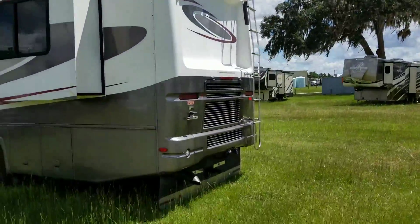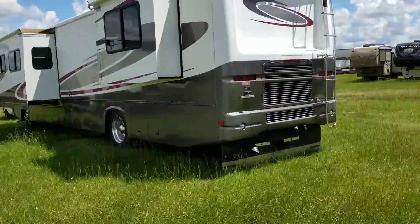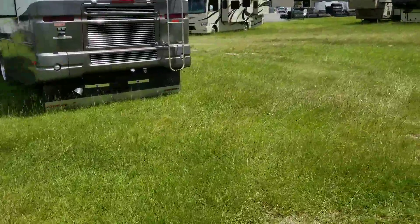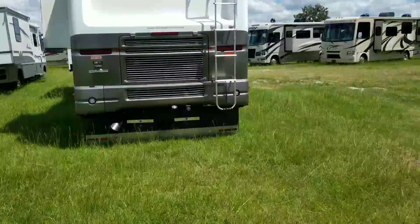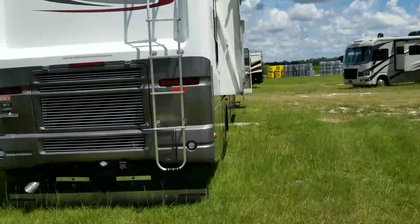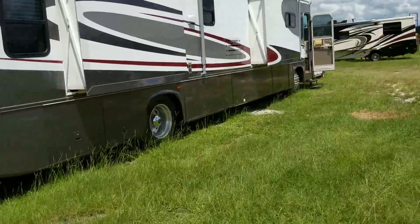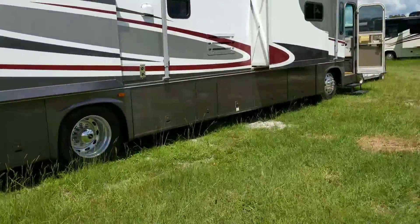I will get up on the roof — I was on this roof a few weeks back and it looked good, I'll go up there and confirm that. It does have the CAT engine. The awnings look really good on this coach, so I'm going to go ahead and step inside real quick.